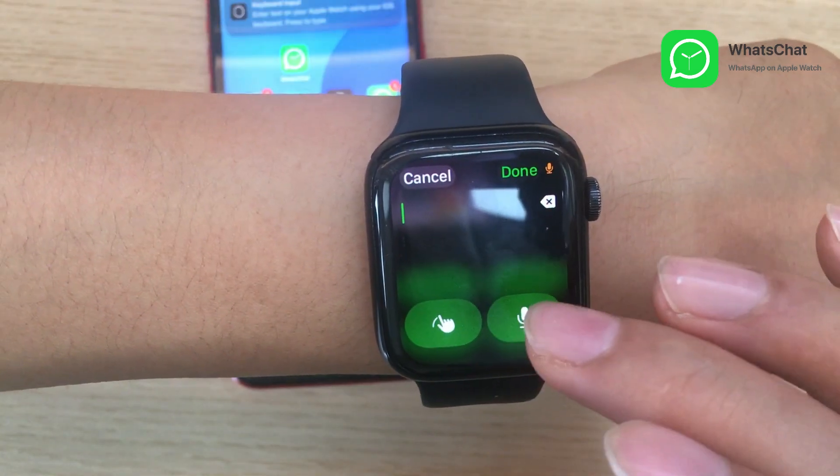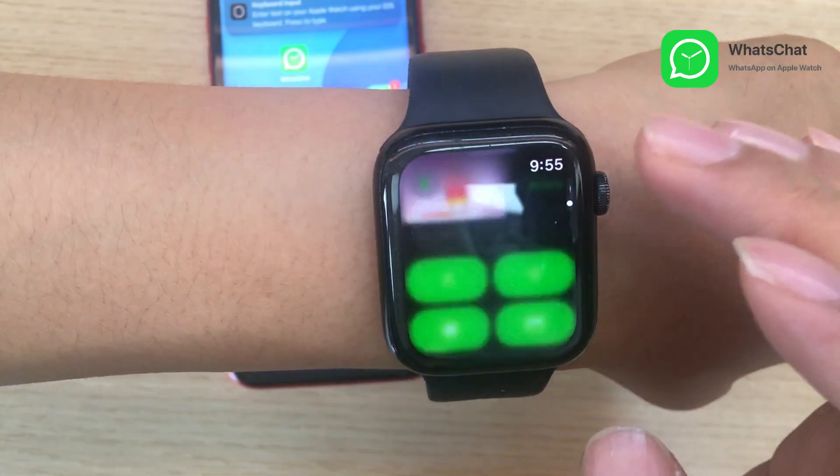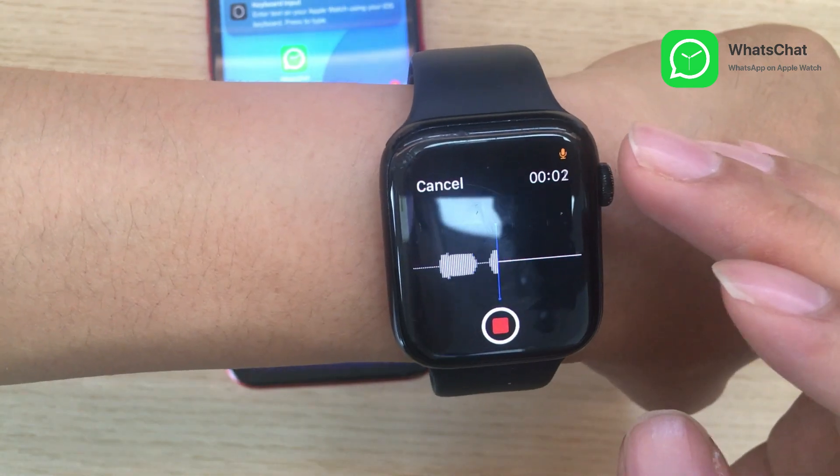You can send text messages using your voice or by scribbling, record and send voice messages, and even send emoji messages.